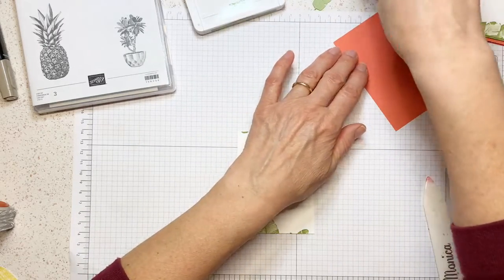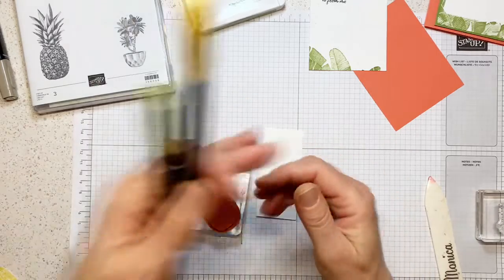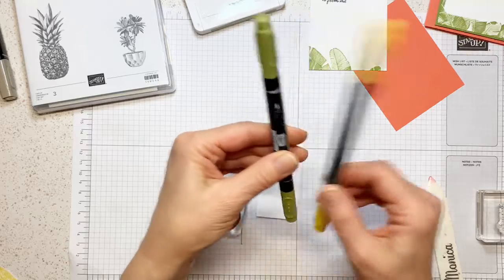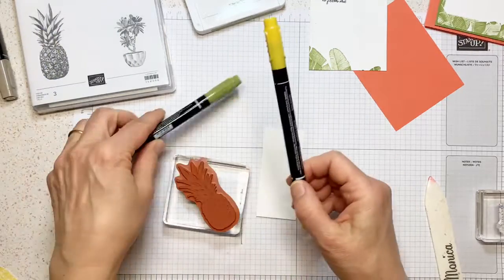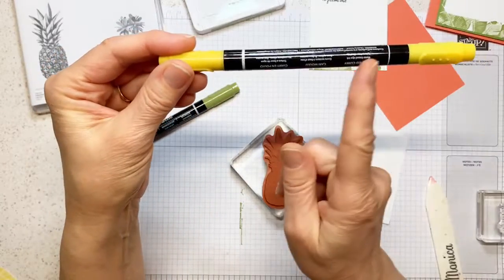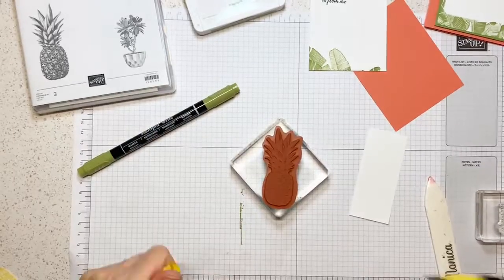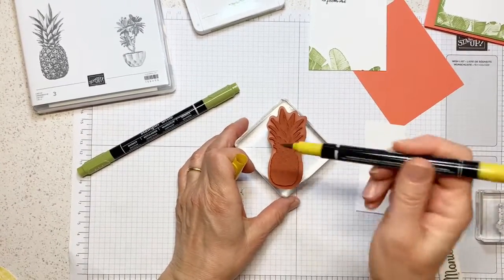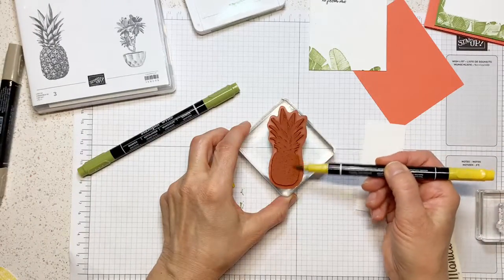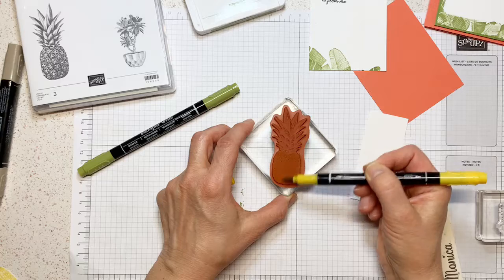Now I'm going to show you another technique. I'm taking my pineapple stamp, and I'm taking Old Olive and Crushed Curry — these are Stampin' Up markers. These are water based and you can use them to do this technique, but not the Stampin' Blends — you cannot do this technique with those. These markers have a fine tip and a brush tip. When I do this technique, I never use the tip because you're going to ruin it and the tips will split. Also, using the side gives you more coverage of your stamp.